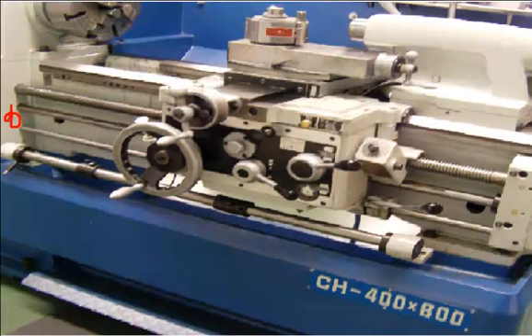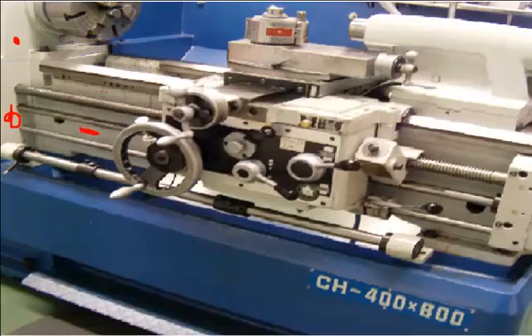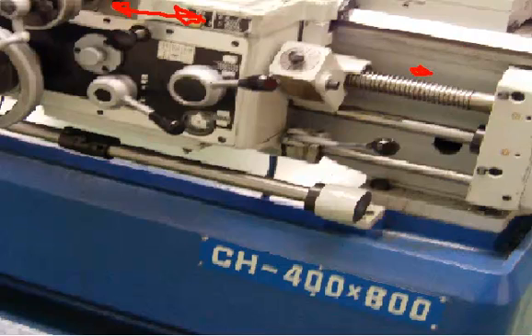Attached to the quick change gearbox below the headstock is the bed, which is a heavy casting that goes from the left-hand side of the lathe to the right-hand side. On top of this bed is a set of ways — ground and hardened surfaces that allow other parts to slide on. Below it we have a rack and pinion which allows us to move the carriage back and forth along it. You want a really heavy casting to add support and give rigidity — it is considered the backbone of the lathe.